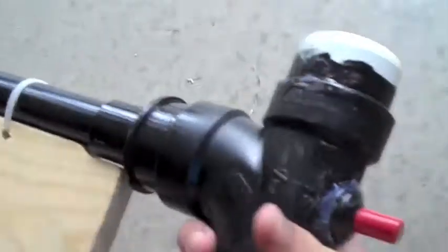You put the gas in back here in this little thing, and then you screw on the top like that. This is the gas chamber right here.